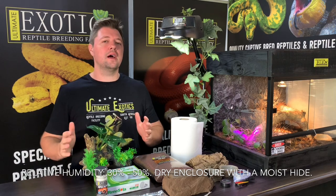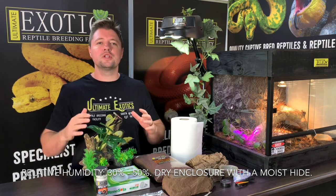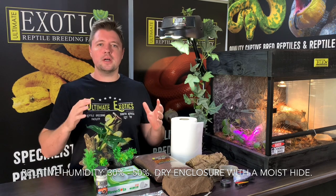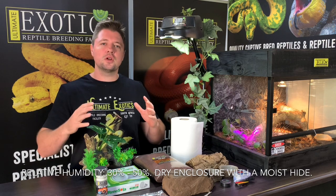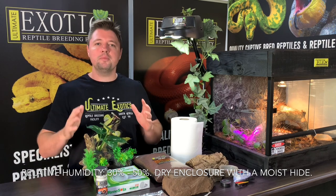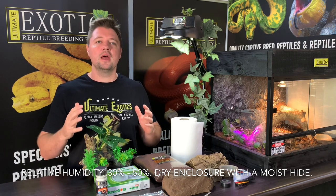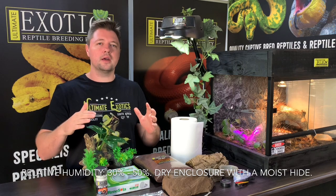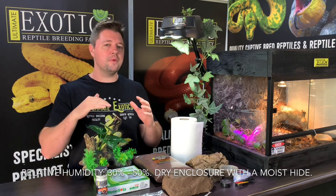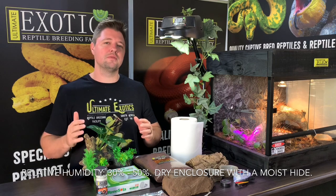Leopard geckos are native to Pakistan, India, Afghanistan, northwest India, and Iran, coming from quite dry desert environments. So the enclosure needs to remain dry — relative humidity should be on the lower side, about 30 to 50 percent, which is about your normal home humidity. With that being said, your leopard gecko does need a humid hide, which will assist when it comes time to shed and for overall health. Even though they live in a dry environment, it can be quite humid under a rock in their natural habitat even when the surrounding environment is dry.